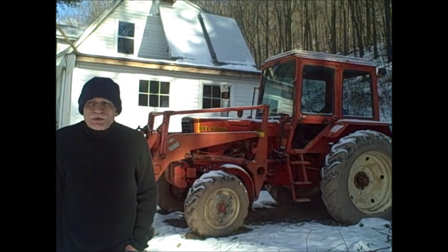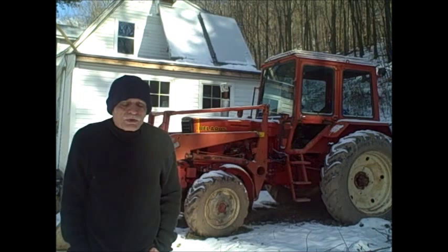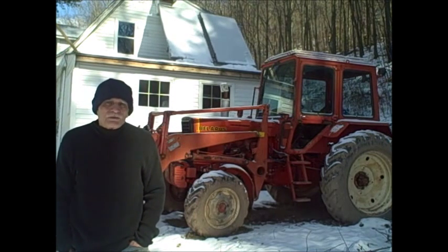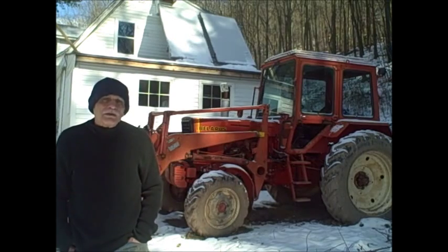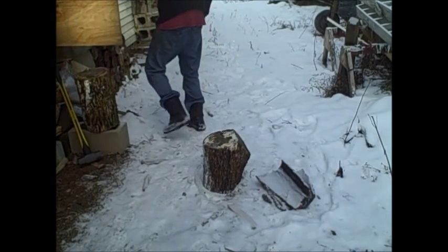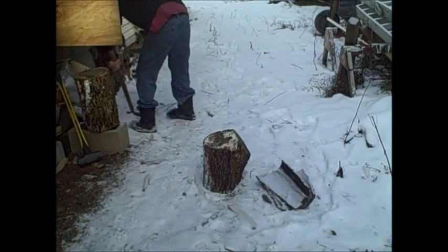So I put together a system with my wood stove that is not only used to heat the house but also used to generate domestic hot water. I should really get a hydraulic log splitter but this is all I have right now.